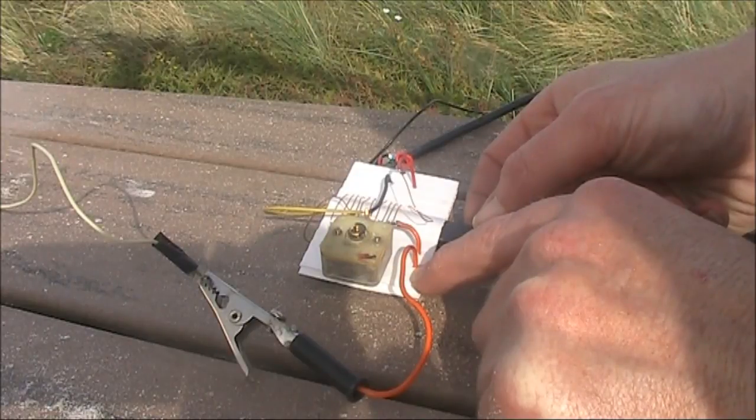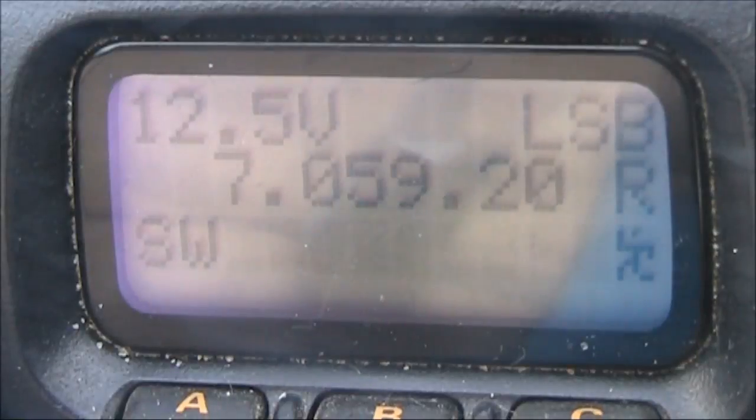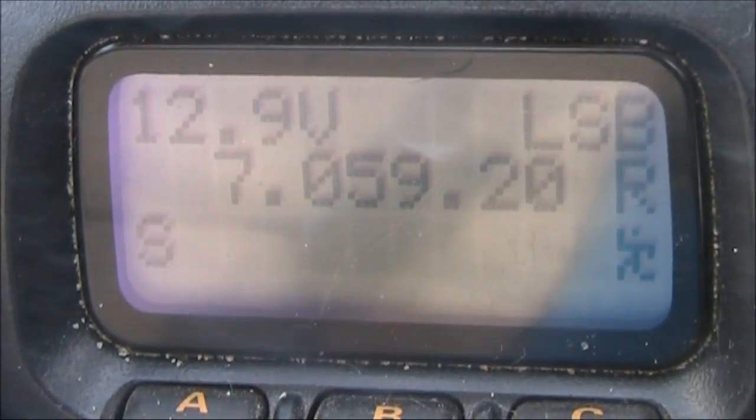That's around 100 picofarad, or a little bit more. I could get it to tune up on most bands — 40, 30, 20, 15, and 10. 17 and 12 weren't so good, but a few more metres of wire should help those bands as well.